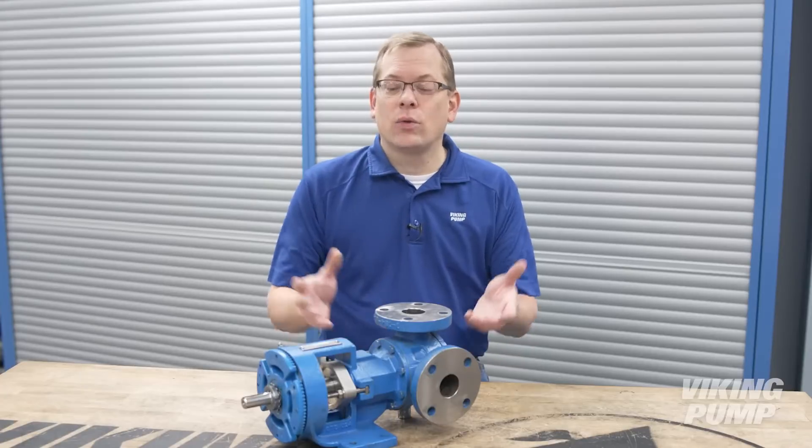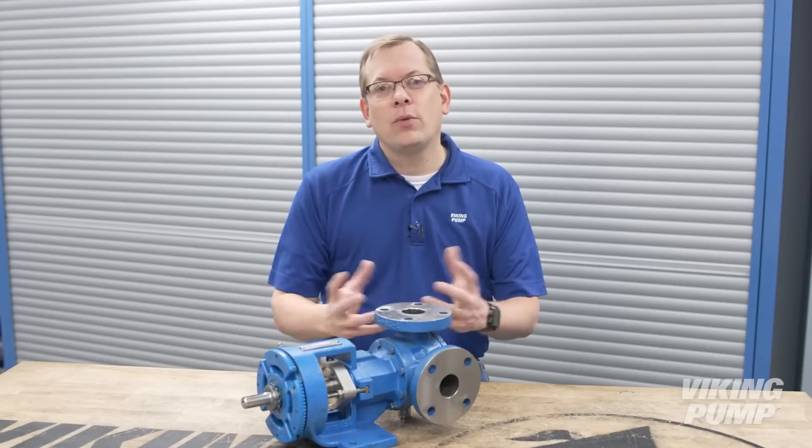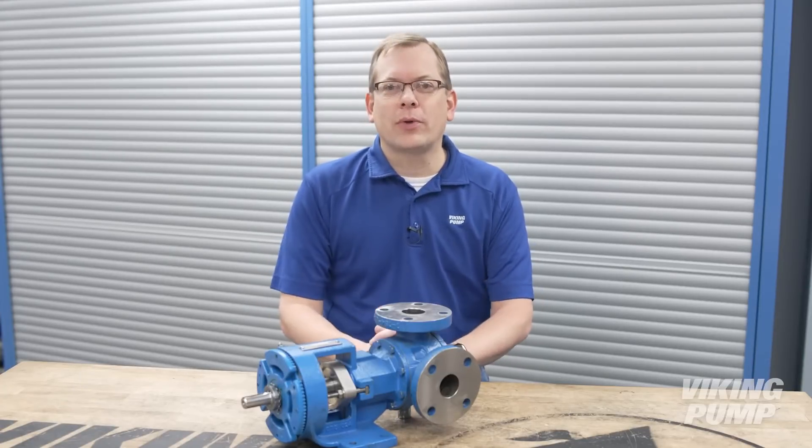Hi, I'm Chad Wunderlich with Viking Pump. And if you've missed any of our videos about pump operation, you're in luck. We're going to be revisiting our various rotary PD pump technologies, and today we're going to start with the internal gear pump and where they're used. You're watching the Pump Report.